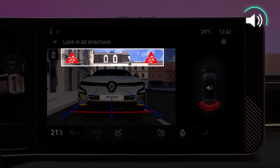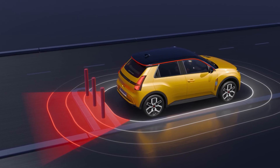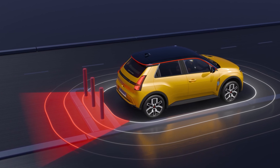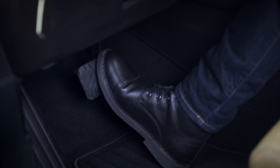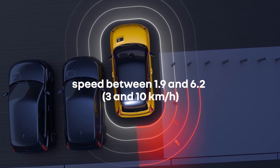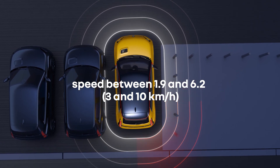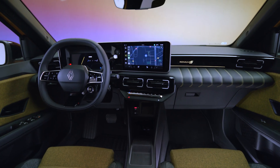This symbol is then displayed on the multimedia screen, accompanied by an audible signal. In the case of a complete halt, the system ceases to apply the brakes — if necessary, you must depress the brake pedal to keep the vehicle stationary. This sensing only works at speeds of around 1.9 to 6.2 miles per hour, or 3 to 10 kilometers per hour.